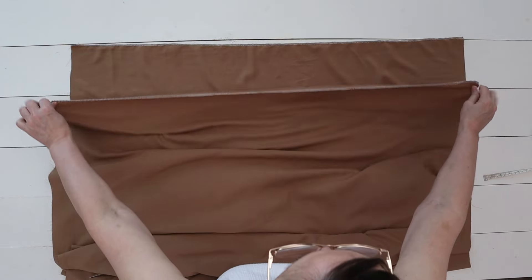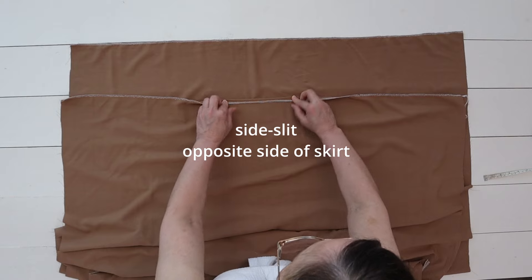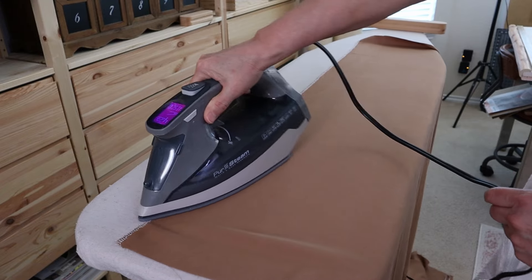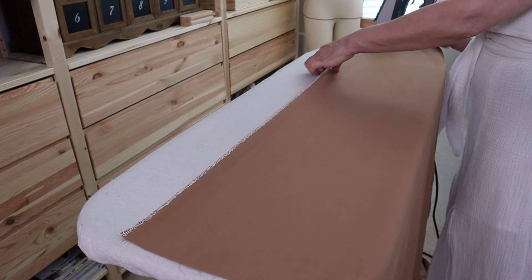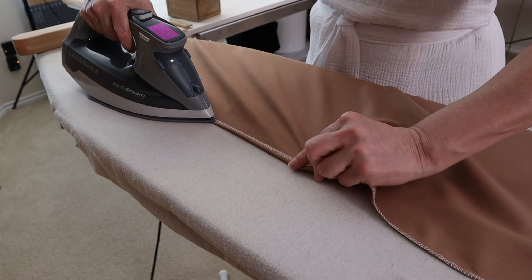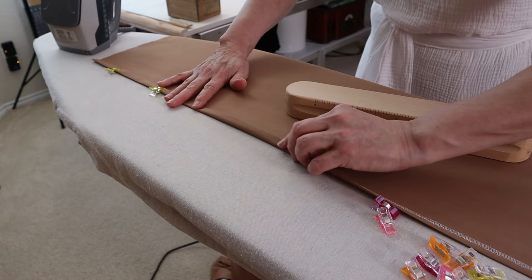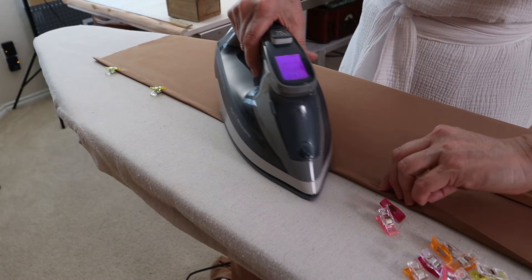I flipped the fabric to the opposite side and now we're going to work on the side slit of the skirt. You're going to flip it over about a half an inch — it's super simple. All I'm doing is flipping it over a half an inch and pressing it, then I'm going to fold it over again, press it again, and then clip or pin it.